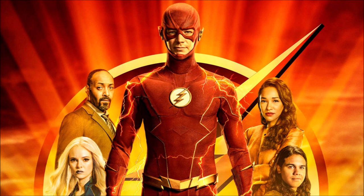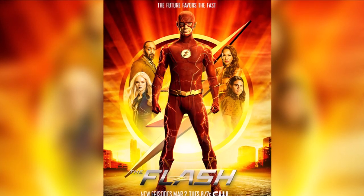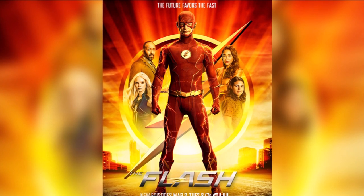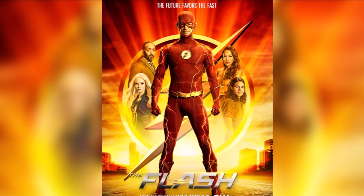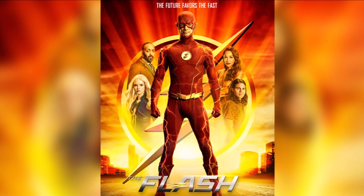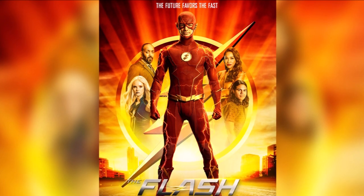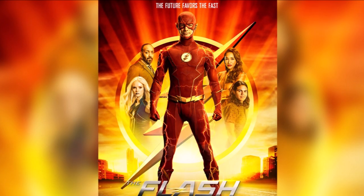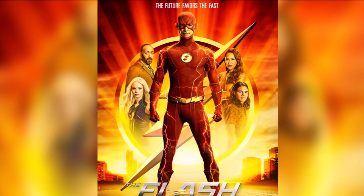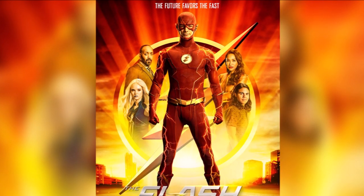Front and centre, you've got Barry Allen, and behind all of our characters you have a big Flash logo. Barry is literally standing on water — we know he can do that, we've seen him run across water before. You have the city behind him, engulfed in this sort of orange sunset light, with the light beaming up into the air — it's reddish-orange and then yellow at the bottom, so it has this nice gradient effect.